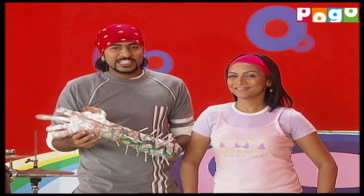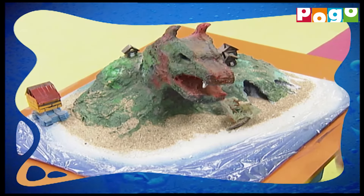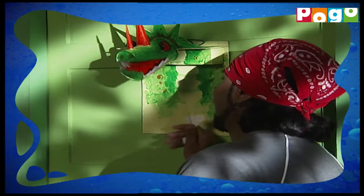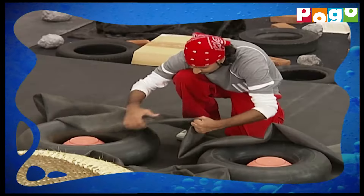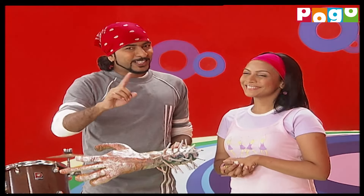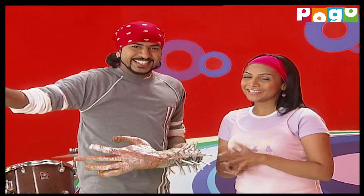And today, together with our lucky MADD fans, we will make scary monster fingers and then a private monster island. After that, we will see a monster dance and make a monster who will be knocking on our door. And in the big picture, we have someone coming to meet us. And yes, in the western countries, there is a very popular festival related to monsters. I won't tell you now. If you want to know the name, then keep watching MADD!